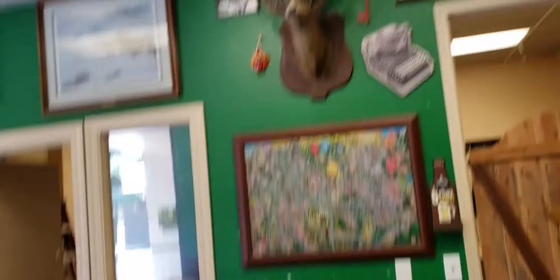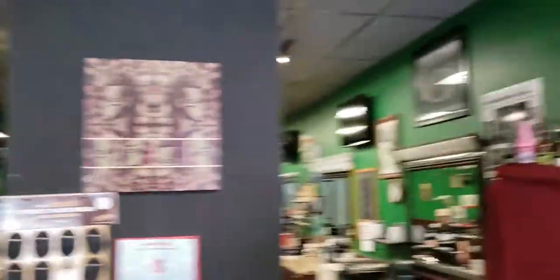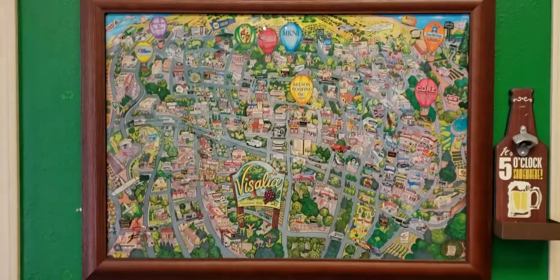This is a pretty cool barbershop — it's got an old school feel to it. You know, boots and whatnot, the front's pretty cool. They've got a deer with some graduation glasses on, that's pretty cool. Real nice over here — I like these bottles and different business cards. All western cowboy themed doors, it's a real cool shop. Check this out — this is the whole city of Visalia.